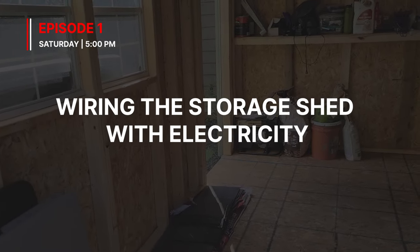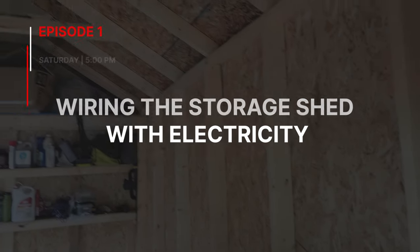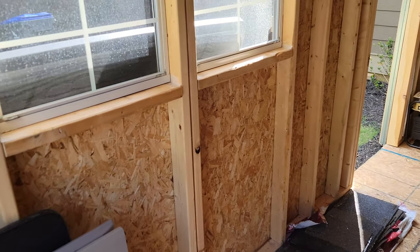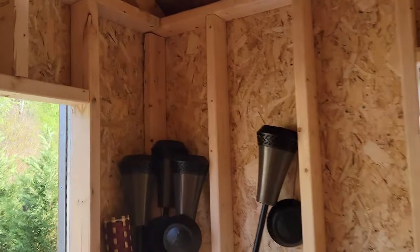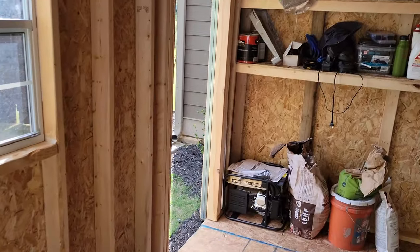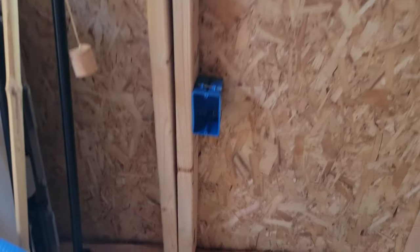What's up everyone, this is Rick. I'm about to do a little project today to add a little bit of electricity and some lights to my shed that I built over the fall. It's going to have an actual light above, wired to an outside light fixture, a light switch, and three outlets. Let's get to it.